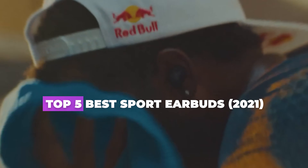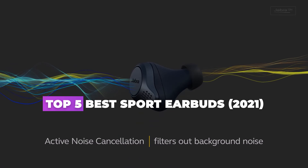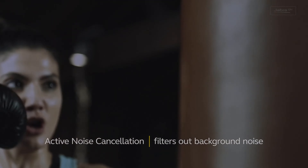We will also be providing affiliate links to purchase from Amazon. Use them for the best offers and purchase from anywhere in the world.